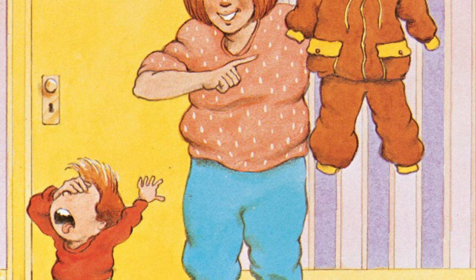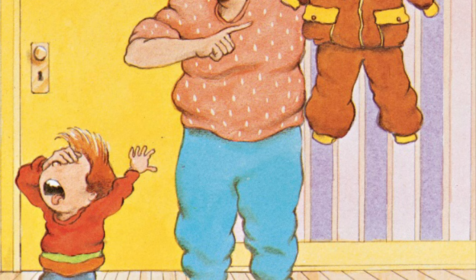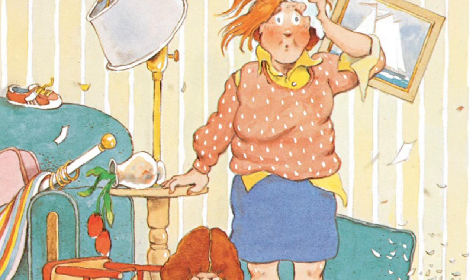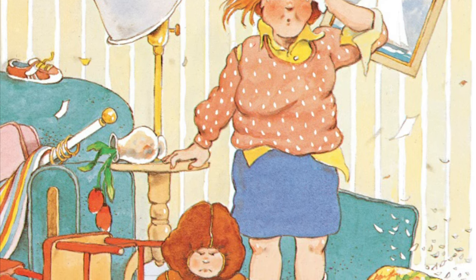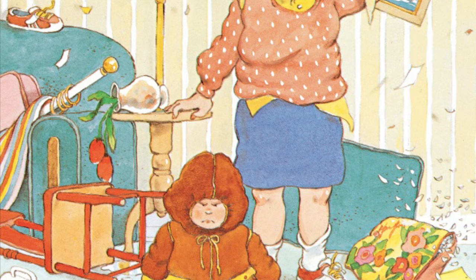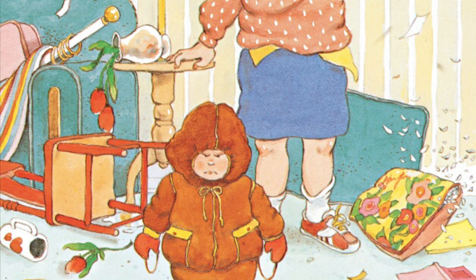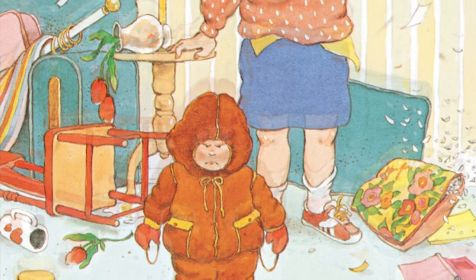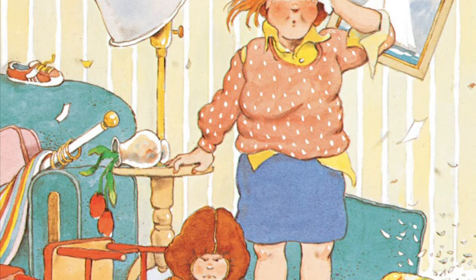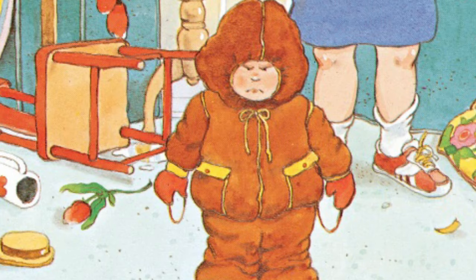Thomas's mother said, we will see about that. The next day when it was time to go to school, the mother said, Thomas, please put on your snowsuit. And Thomas said, no. His mother jumped up and down and said, Thomas, put on that snowsuit. And Thomas said, no. So Thomas's mother picked up Thomas in one hand, picked up the snowsuit in the other hand, and she tried to stick them together. They had an enormous fight. And when it was done, Thomas was in his snowsuit.